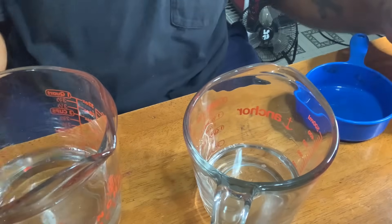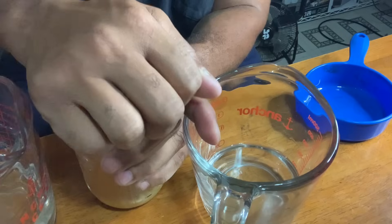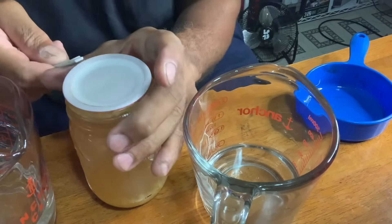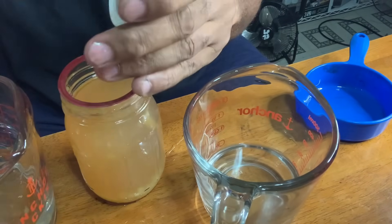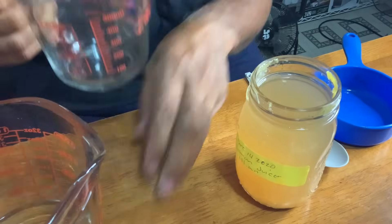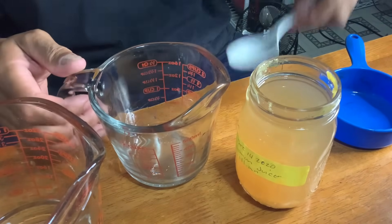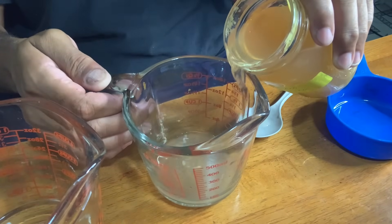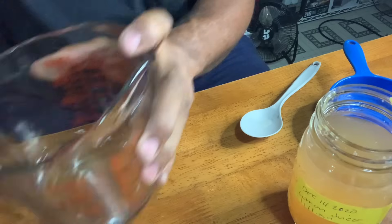There we go. Now I'm going to open our fresh lemon juice after all this time. That's good — canning skills on point. We're going to put about an ounce of lemon juice in here. Try not to stir up the pulp. That ought to do it right there. Now I'm going to add that to our water solution.